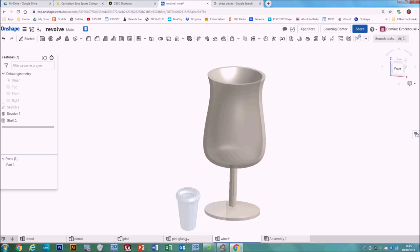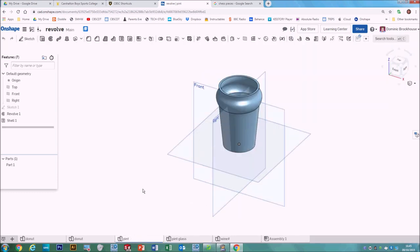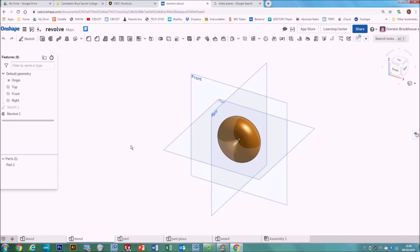For example, we've got a wine glass here — you might make something like a pint glass. But the most simple one we're going to do to kick off, just to learn how to use the process, is going to be to make a donut. The thing for a revolve is to try to imagine what it's going to look like if you take the object and slice it in half.